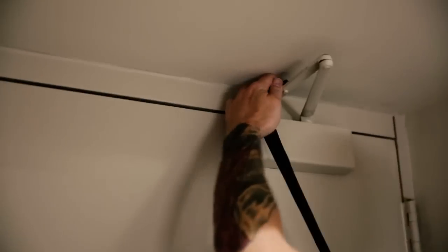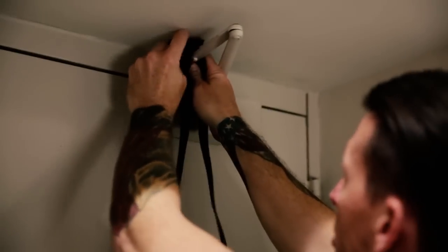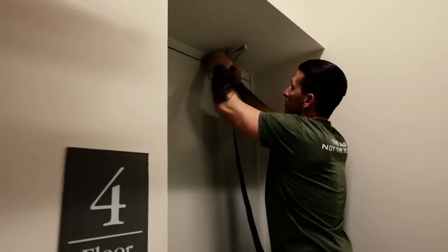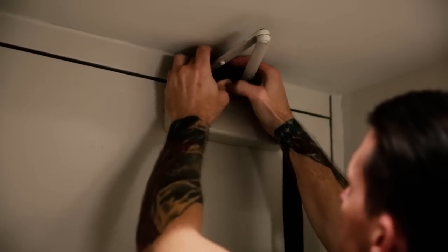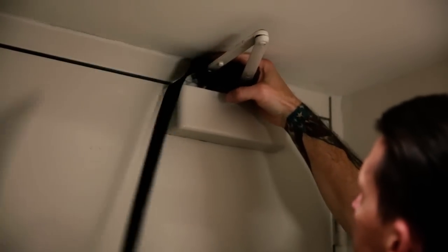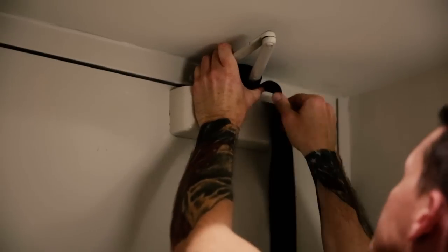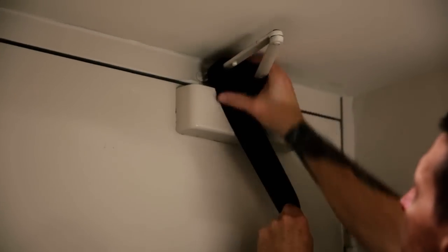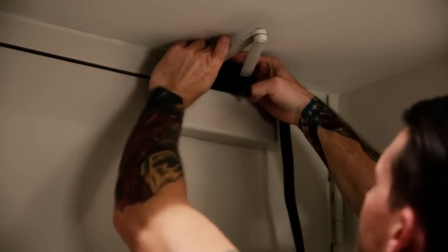First, you want to go ahead and guide the bitter end up through the buckle on the arm that's actually bolted to the wall or the door frame. You want to button it in there nice and close. Lock it down, and then it's as simple as wrapping the remaining part of the belt around that arm as tight as you can. The idea is to prevent this arm or this door from opening at all.